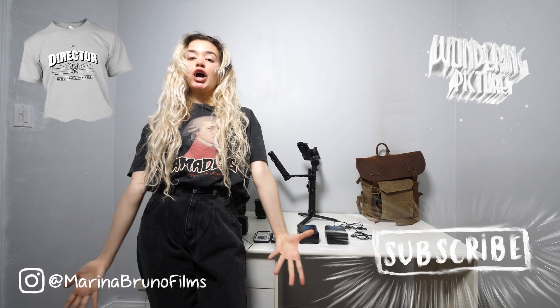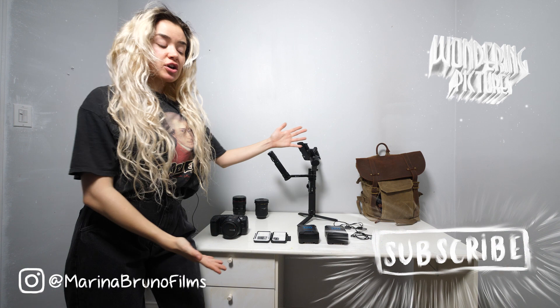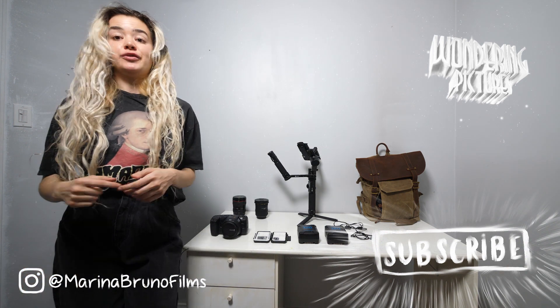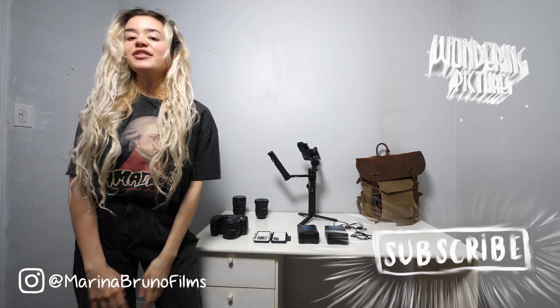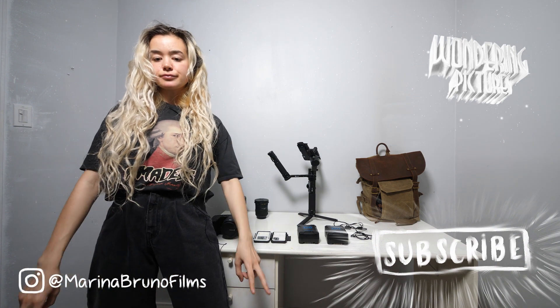I hope you guys enjoyed this video. Thanks again, and I can't wait to start using all of this new gear for my new short films. If you want to check out these products for yourself, I linked them all in the description so you can find them all there. Thanks guys, catch you later.